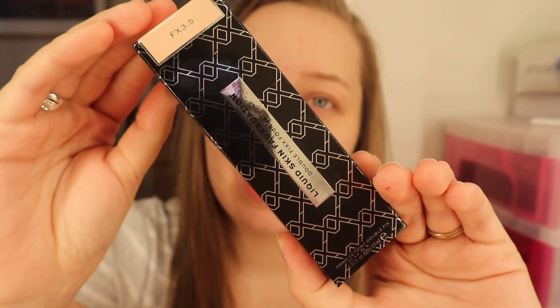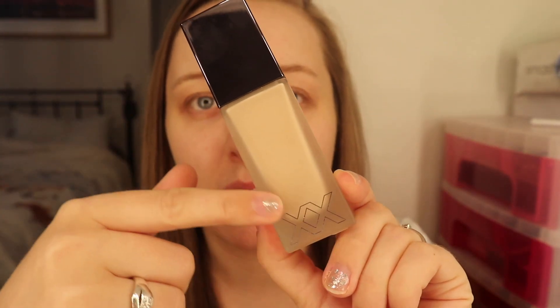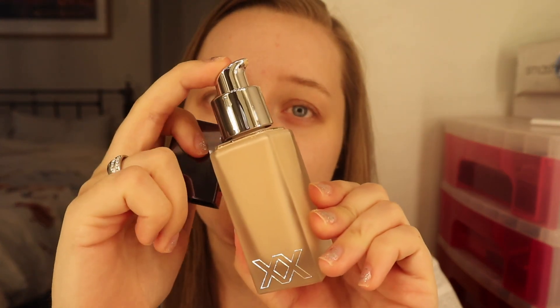The first XX Revolution product is the foundation. The packaging for all of it is absolutely incredible — well done XX Revolution. This is the liquid skin foundation, they call it the Forksdation, or double fix foundation. It says it's got hyaluronic acid in it so it is hydrating. It comes in a glass bottle with a mirrored top with XX imprinted, and a pump. It smells amazing.